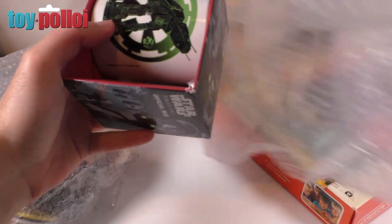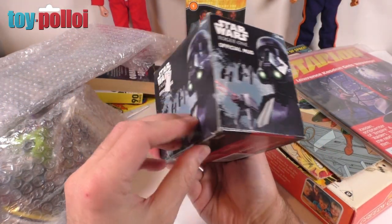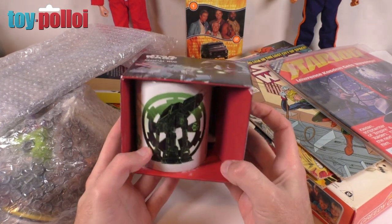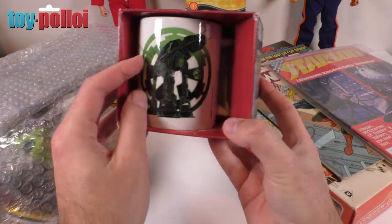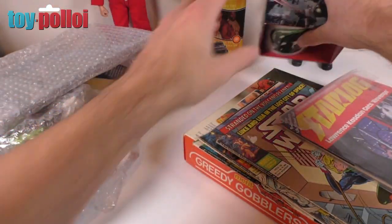Then we have something in bubble wrap — let's open that up. It is an official Star Wars Rogue One mug. That's pretty cool actually — I always like a good cup of tea while I'm fixing toys so I can use that in future. Very nice.